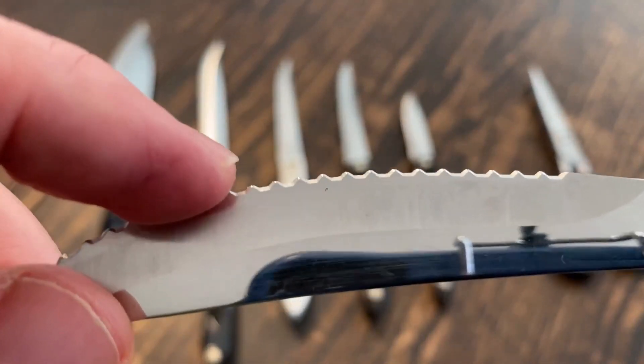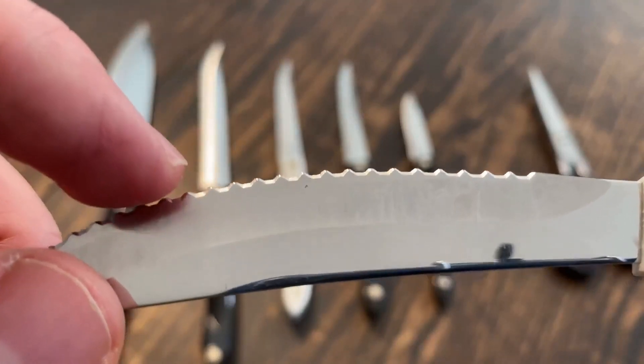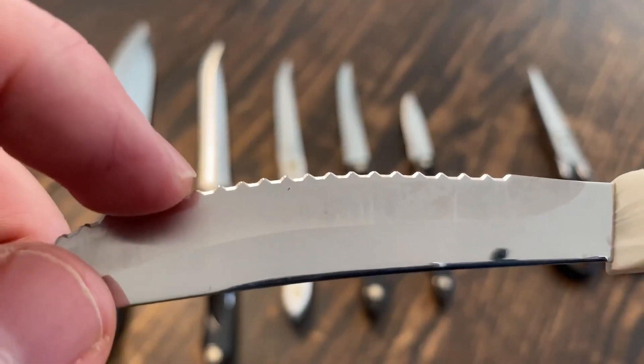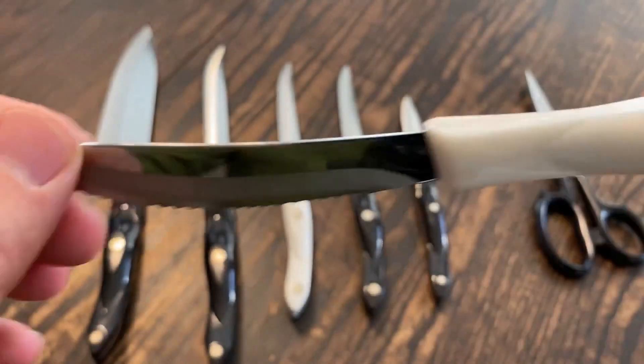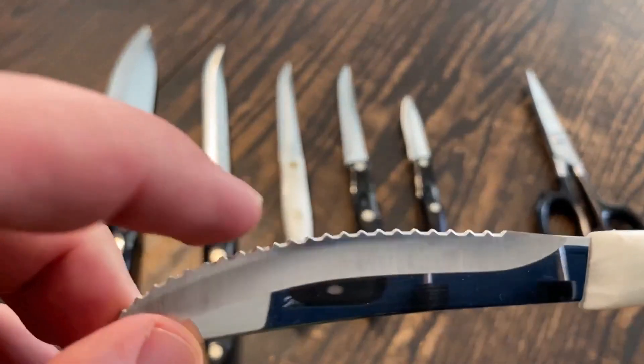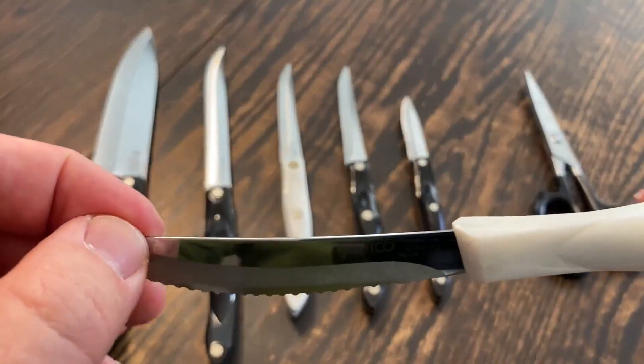It's serrated in a way you've probably never seen before — it has these little mountains with valleys. The mountains on each side are sharpened, so the knife cuts on the forward stroke, it cuts on the backward stroke, and because the valley is sharpened, it cuts on the downward stroke when you apply downward pressure.